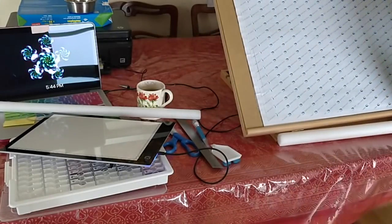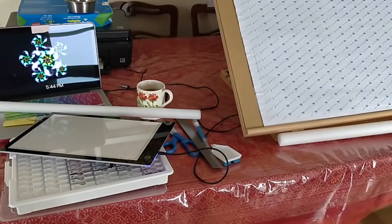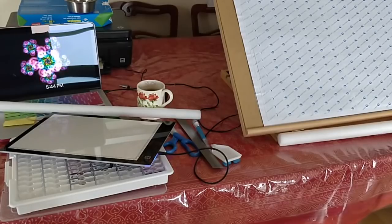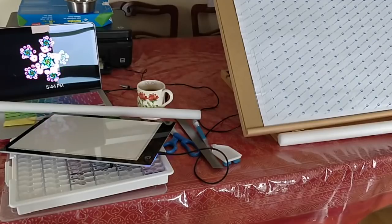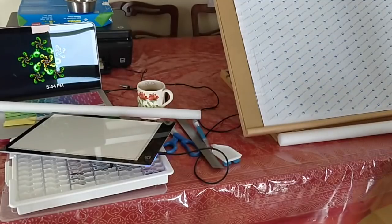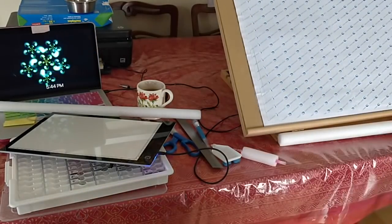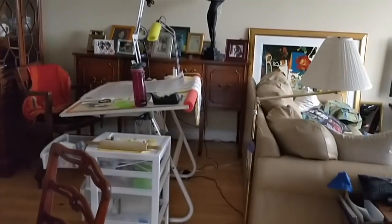My posture was not great, so the hunching was a problem. One of the first things I did was go online to Amazon and bought this — a posture corrector. Let me angle the camera differently so you can see it.